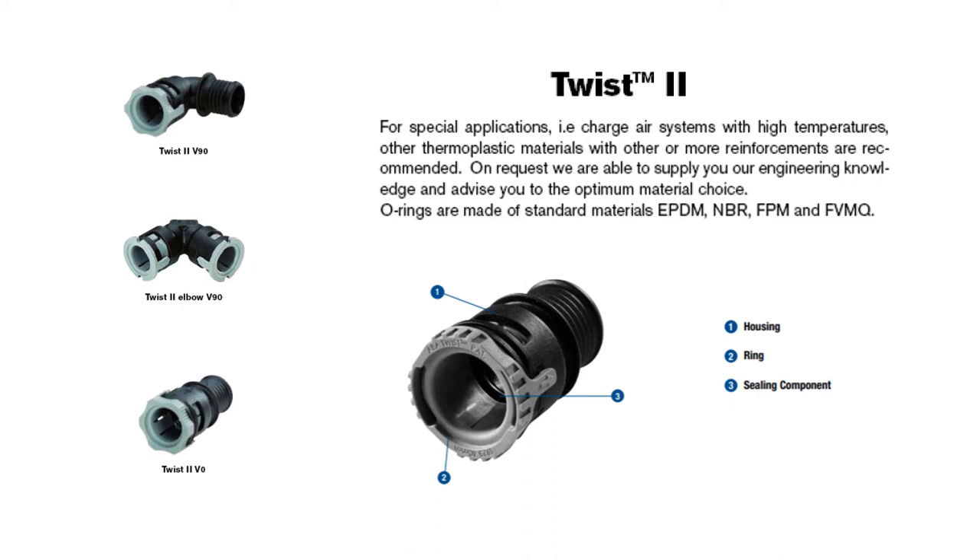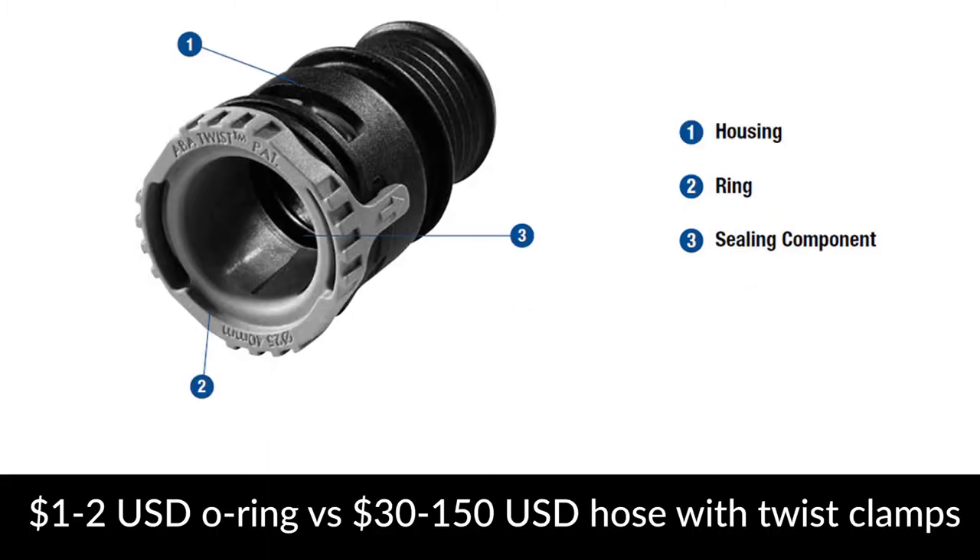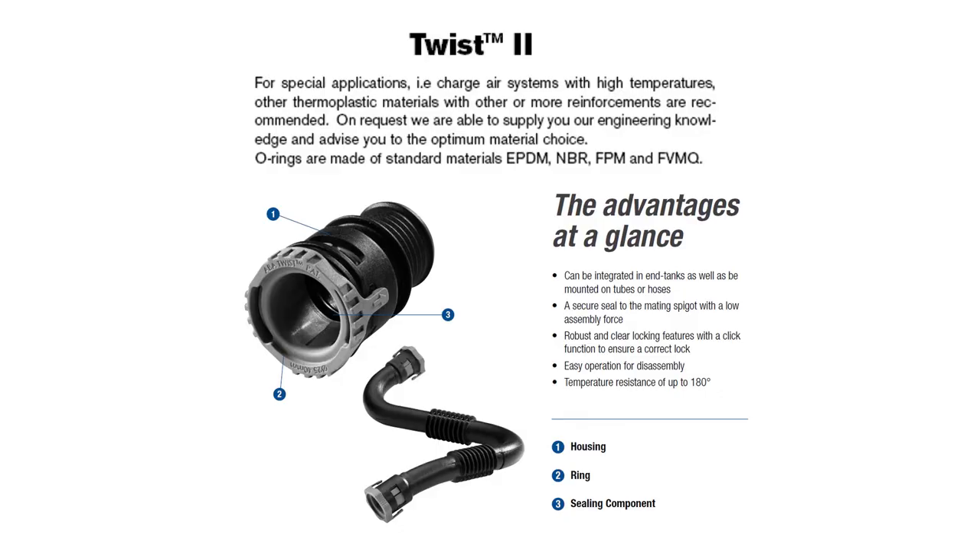Most people replace the entire hose as the clamps are pre-attached in the factory. But the majority of these leaks are caused by an o-ring within the twist clamp and one of those should only cost you 1-2 dollars. I read one of the marketing documents for the twist clamps and it mentioned that they use standard o-rings with a heat resistance of 180 degrees Celsius.